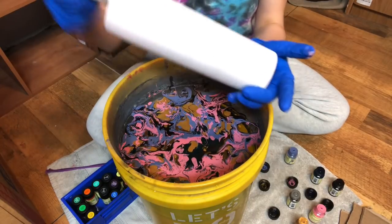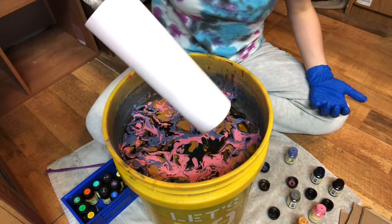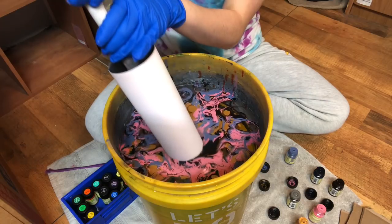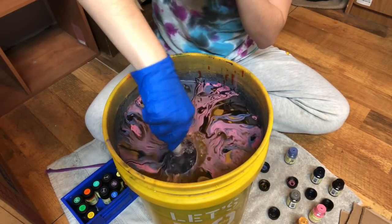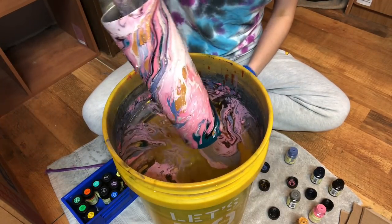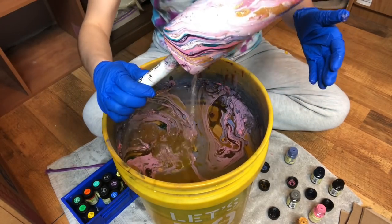Now we're going to take our tumbler and dip it. As I'm dipping, I'm going to dip it at an angle and also turn it — spinning the tumbler as I'm dipping. Dip it all the way down, let the water go in there, and then bring it up. This is filled with water now, so let me just dump that out.